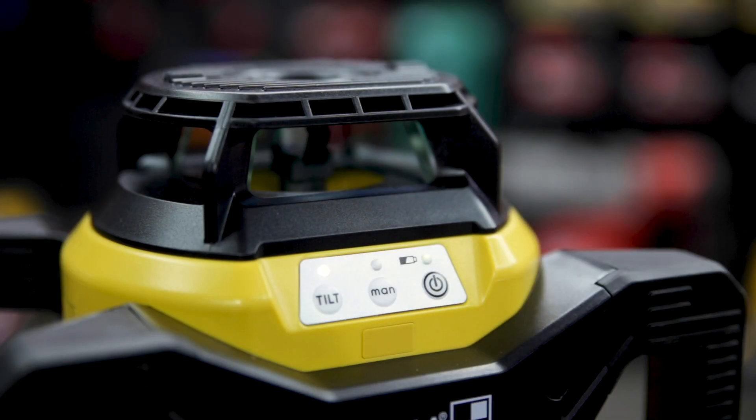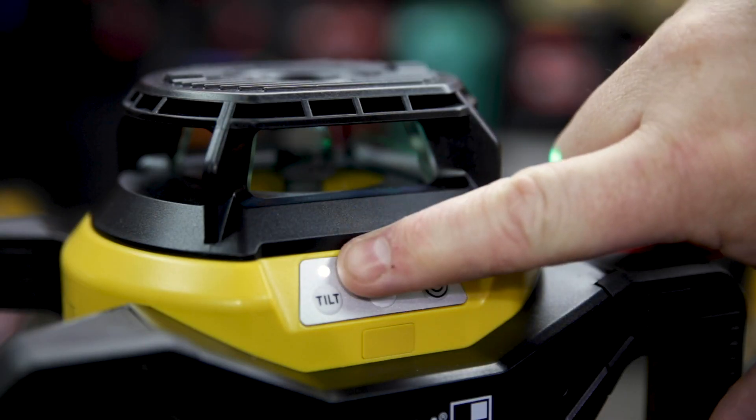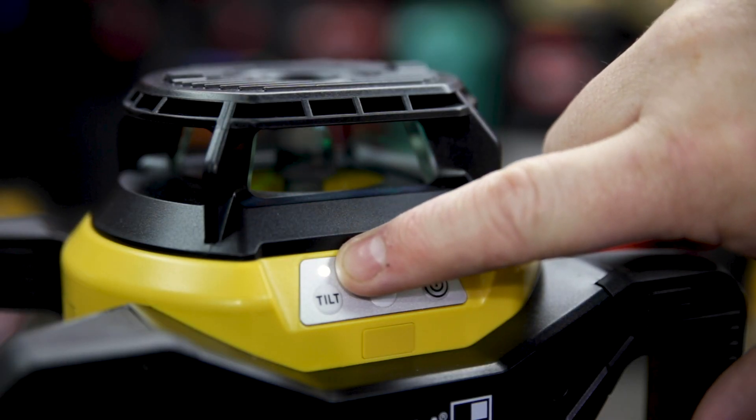Really basic, idiot-proof controls. When you first switch it on, that tilt mode will be flashing for 30 seconds. That's 30 seconds for you to make adjustments to the laser's height and angle — it'll self-level and you're ready to go. After that initial 30 seconds of the light flashing, it becomes solid and tilt mode is on.